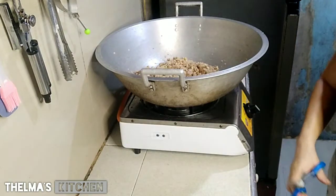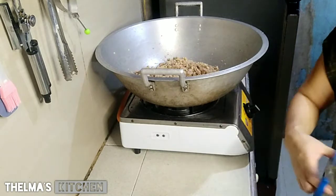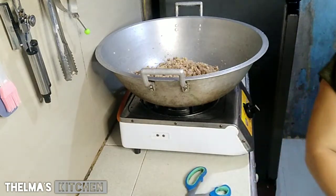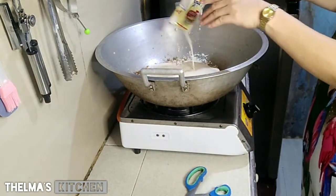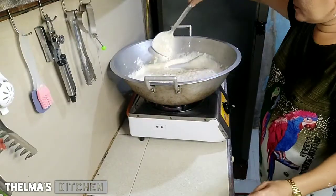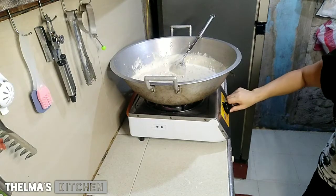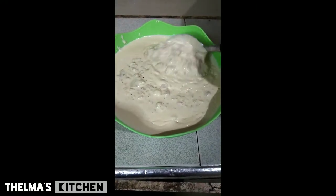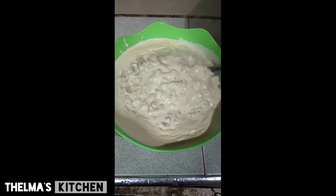Pahinaan ko muna mga ka-kitchen kasi nagbubukas pa ako ng ating mga sauce na all-purpose. Hindi ko kasi ito tinantya mga ka-kitchen kasi ngayon lang ako nagluto ng marami. Kung isang kilo lang siguro, tama na yung dalawang all-purpose. Ito kasi dalawang kilo kaya hindi ko tinantya. Kaya itingnan lang natin itong apat na sauce na aking binuksan kung saan magkasya. Lagay na natin. Ito na yung ating sauce na niluto para sa ating karbonara — biniling ham at mushroom. Ito na yun.